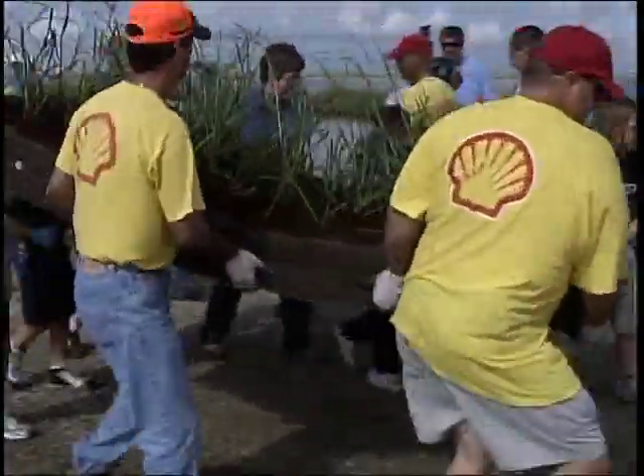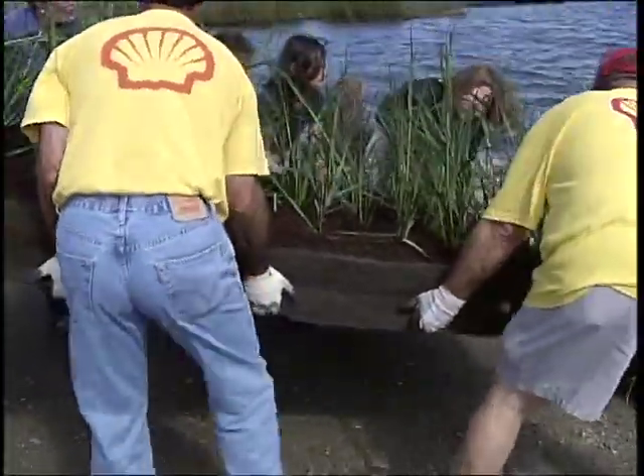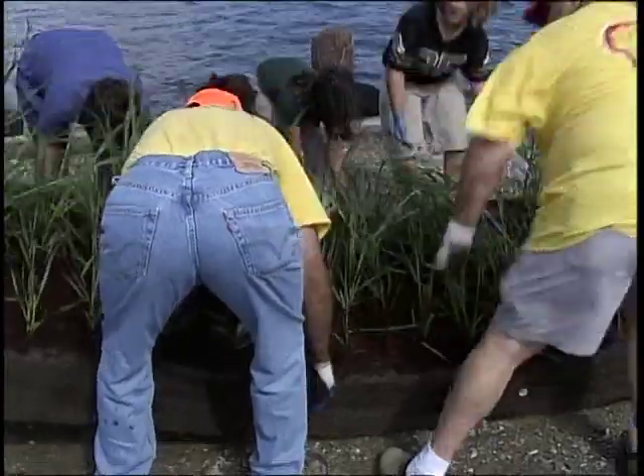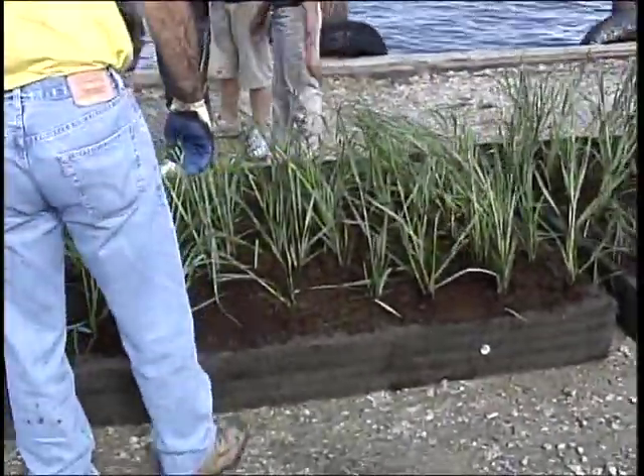For more information on this project, visit americaswetland.org. On that website you'll find ways to follow us on Twitter, Facebook, and our e-newsletters. You can also donate and become a member of America's Wetland Foundation, sign up to be a volunteer for the America's Wetland Conservation Corps, come with us on future plantings, and help rebuild and be a part of rebuilding Louisiana's coast.